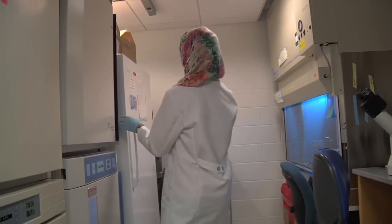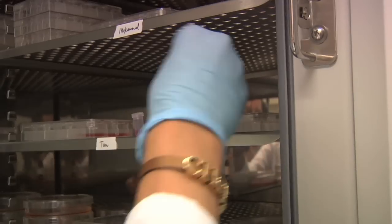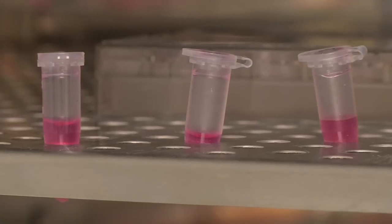After that, I start culturing these cells and put them in the incubator. Usually it takes about a week, and then after that I get a really tremendous amount of stem cells. They start growing and proliferating.